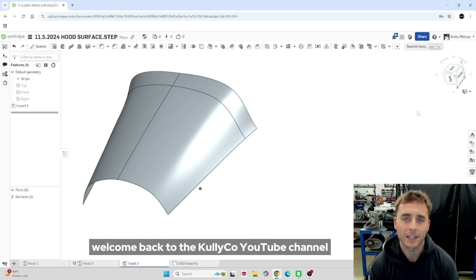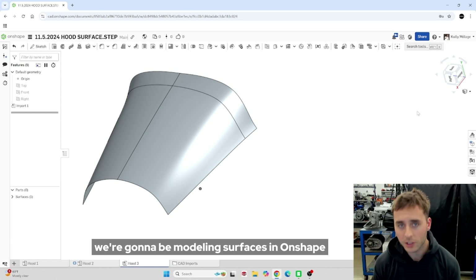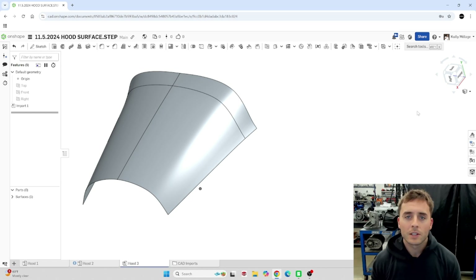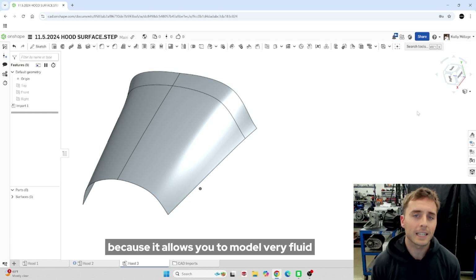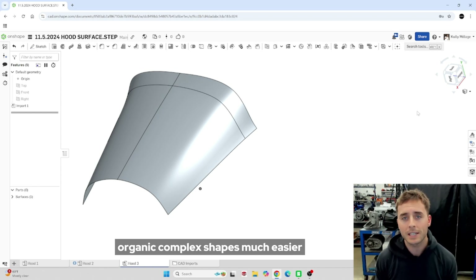What's up guys? Welcome back to the Kullyco YouTube channel. In this video, we're going to be modeling surfaces in OnShape. Surface modeling is important because it allows you to model very fluid, organic, complex shapes much easier.